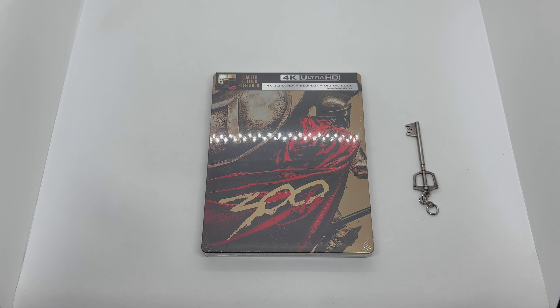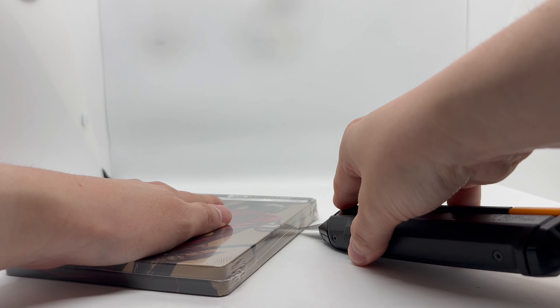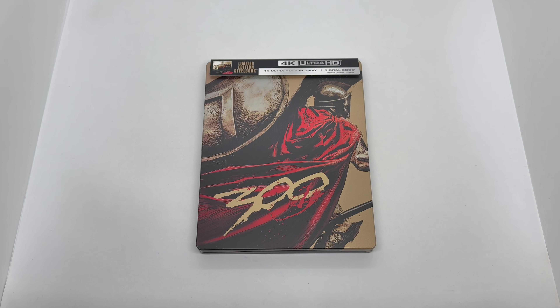What's up guys, Mark Llama here with another unboxing for you today. This time I got 300 — this is an only-at-Walmart exclusive steelbook. Also want to give a huge shout out to SDS for sending me this copy, I really do appreciate it. We're going to go ahead and do a quick unboxing to see if this steelbook is worth picking up. Let's get started.